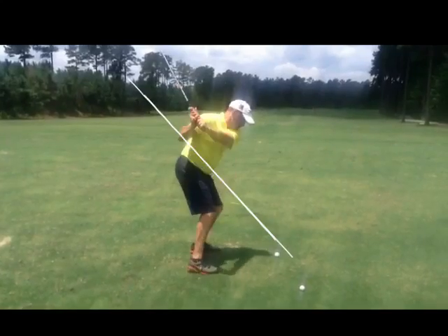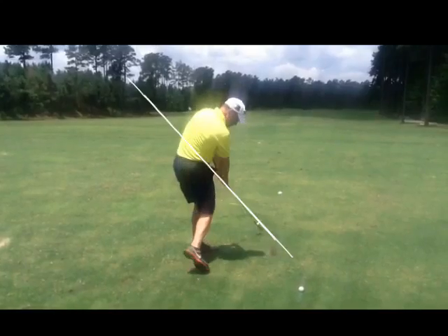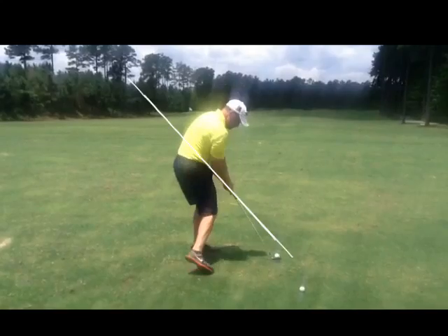As you come down, you're a little steep, a little across it. Not bad. But you're jumping way off your right side — you've got way too much weight going forward. Try to keep your right heel on the ground a little bit longer. That'll help you not jump off your right side.